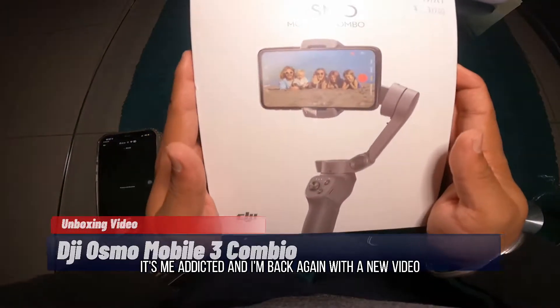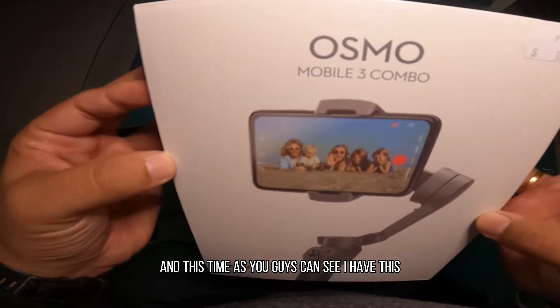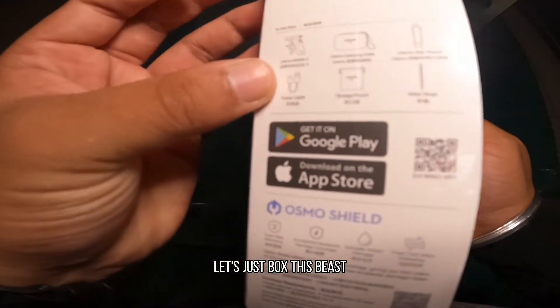Hey guys, it's me Aditya and I'm back again with a new video. This time, as you guys can see, I have the DJI Osmo Mobile 3 combo. So what are we waiting for? Let's just unbox this beast.